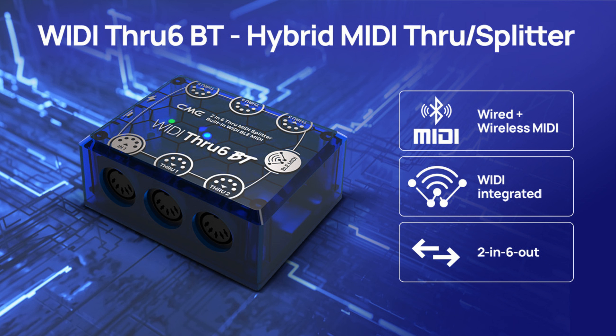Simply merge two MIDI inputs and split them to 6 MIDI outputs. Synchronize all your MIDI devices without data errors, without signal loss or dropout, for professional use on stage, in the studio, and for mobile setups.